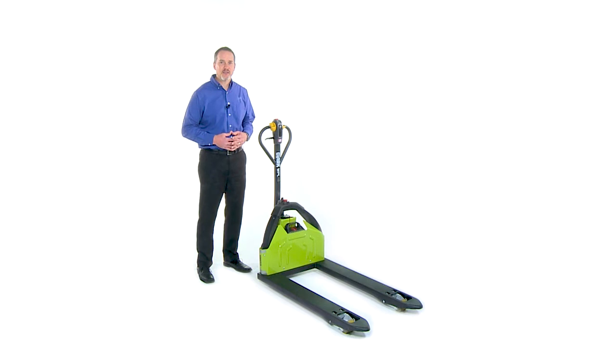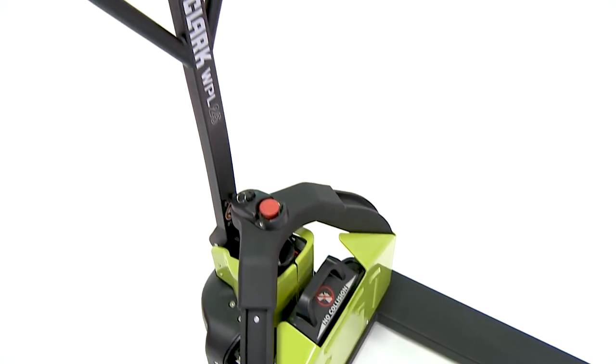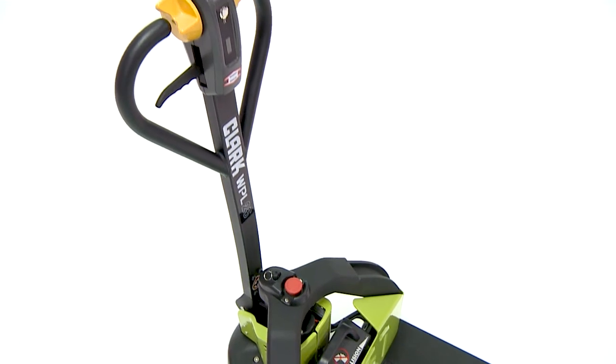Not only is this electric pallet jack safer for operators when compared to manual pallet jacks, it can allow operators to be three times more productive. With simple hand tools, maintenance on the WPL25 is made easy with its CAN bus system and modular design of components.